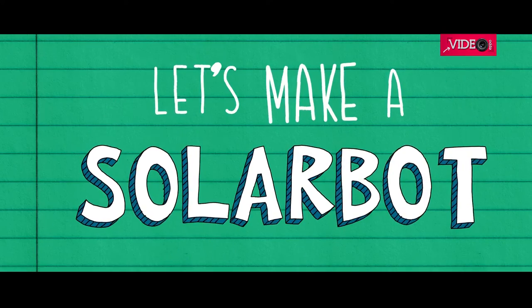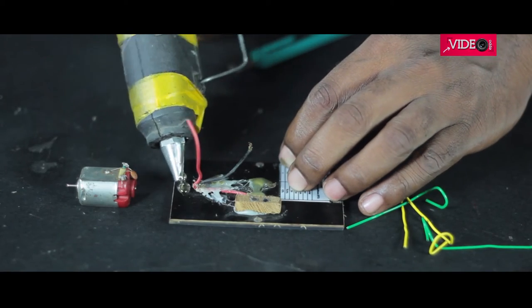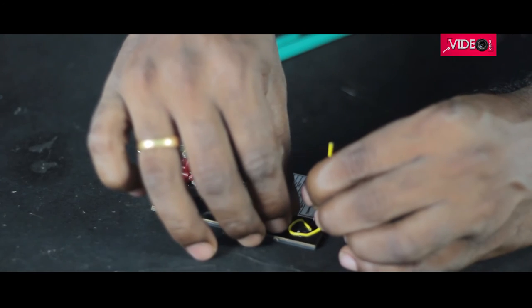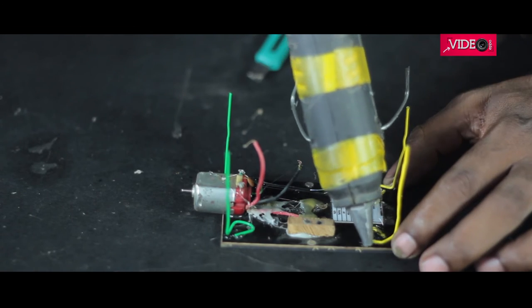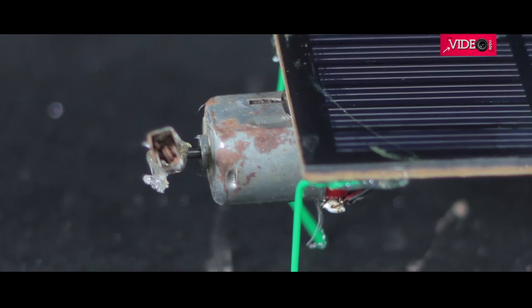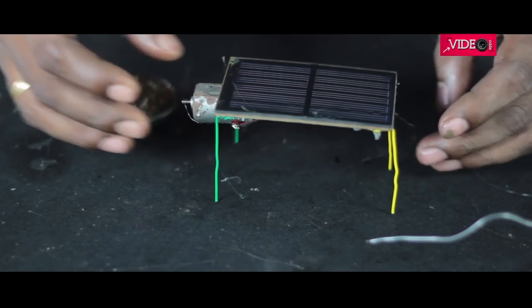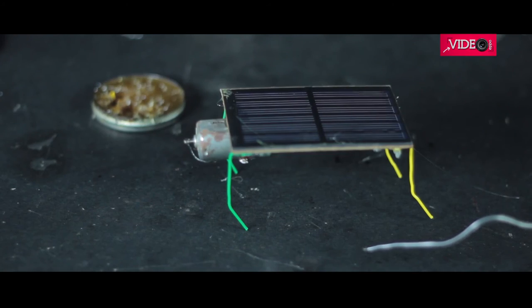Let us make a solar-bot. To make a solar-bot, I connected a motor to the solar cell. The solar cell is already soldered to a diode to avoid reverse current flowing into it and damaging it. I then added some legs with paper clips as before. Note that for this make, you need a solar cell that could drive the motor.